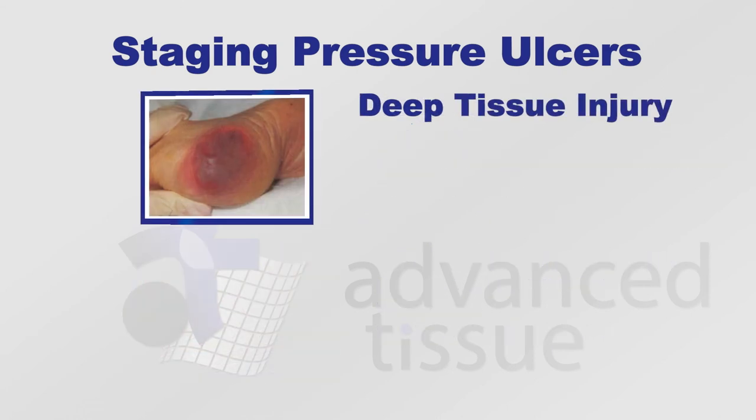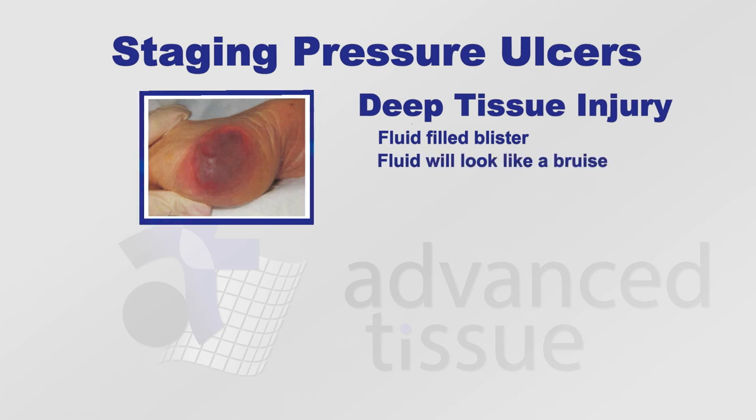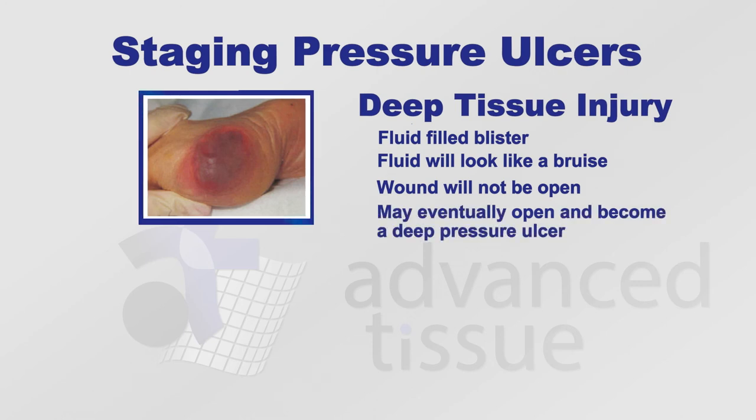A deep tissue injury will present as a fluid-filled blister, but the fluid will be more like a bruise — like blood — and they're not open. They may, at a later time, open up and become a very deep pressure ulcer. That's how a deep tissue injury will present.